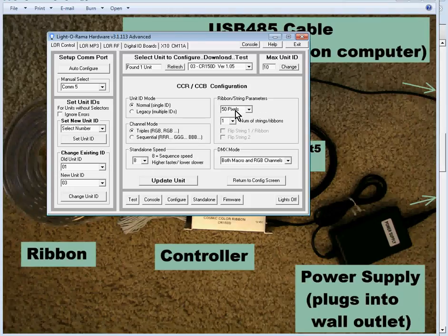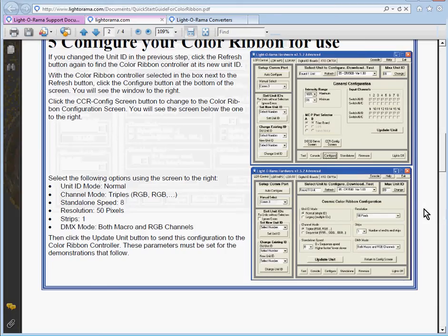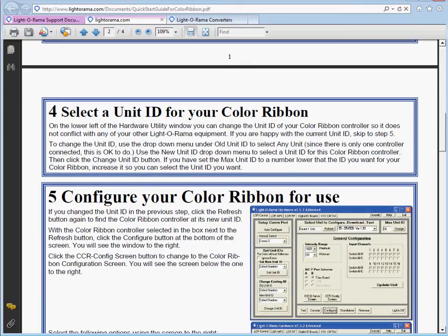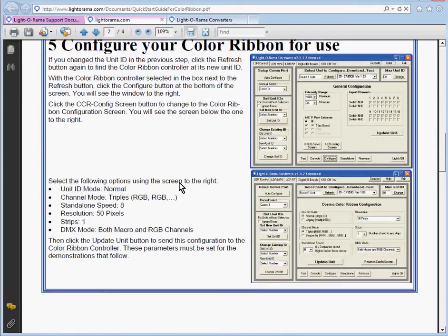For Ribbon String Parameters, you want 50 pixels. For Number of Strings per Ribbon, put 1 — even if you bought 4 CCRs, do not select 4 here. This field refers to how many ribbons are connected to one controller, which will always be 1. For DMX mode, you want both Macro and RGB channels. The Quick Start Guide also lists all these settings: Unit ID mode Normal, Channel mode Triples, Standalone speed 8, Resolution 50, Strips 1, DMX mode both Macro and RGB channels.